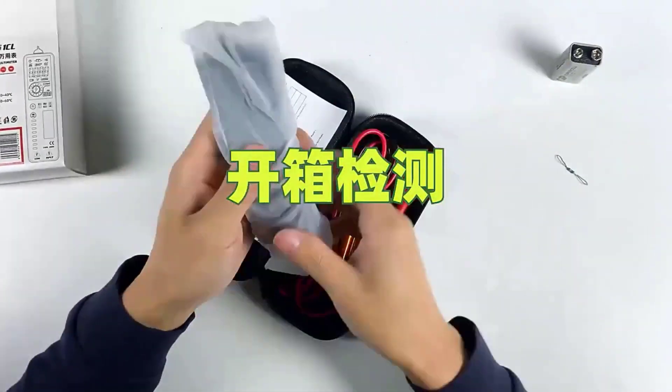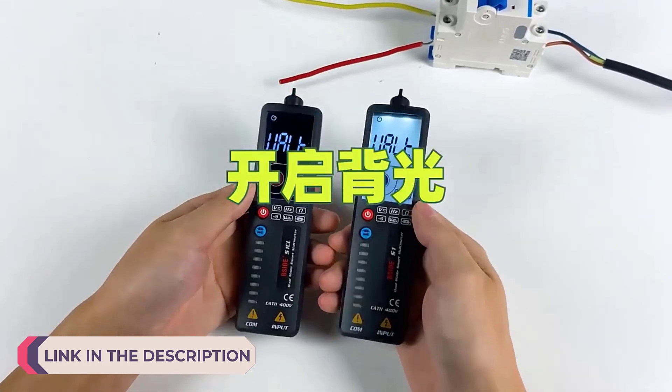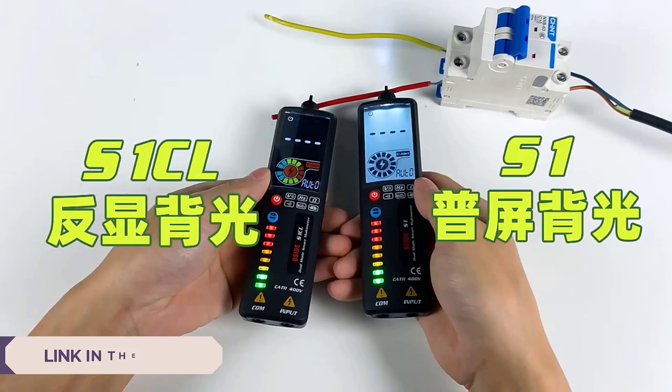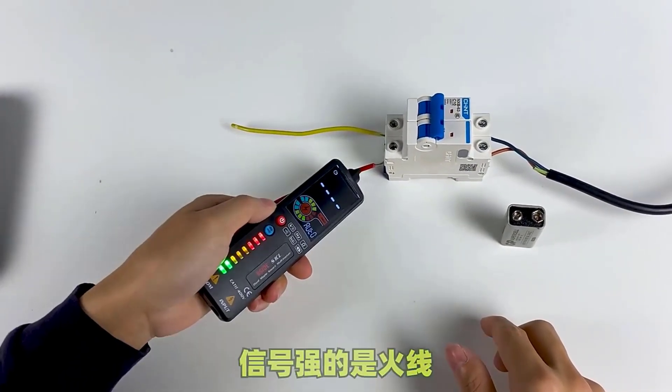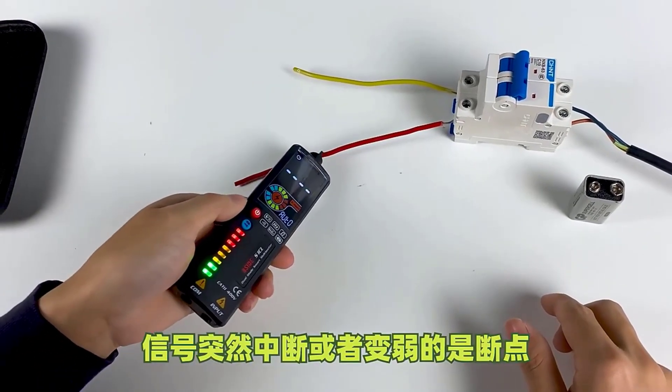Hi everyone, welcome to my channel Product Review Top 5. A digital voltage tester is an indispensable tool for both professionals and DIY enthusiasts engaged in electrical work. These devices provide precise measurements of voltage levels in electrical circuits, ensuring safety and accuracy during testing and troubleshooting.